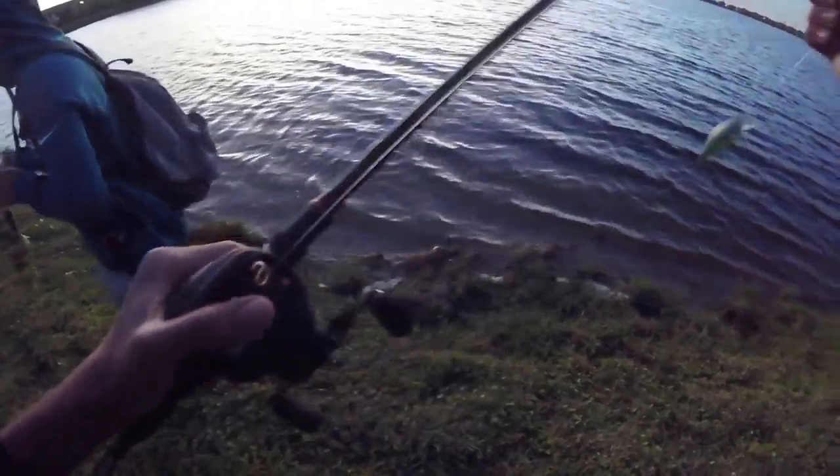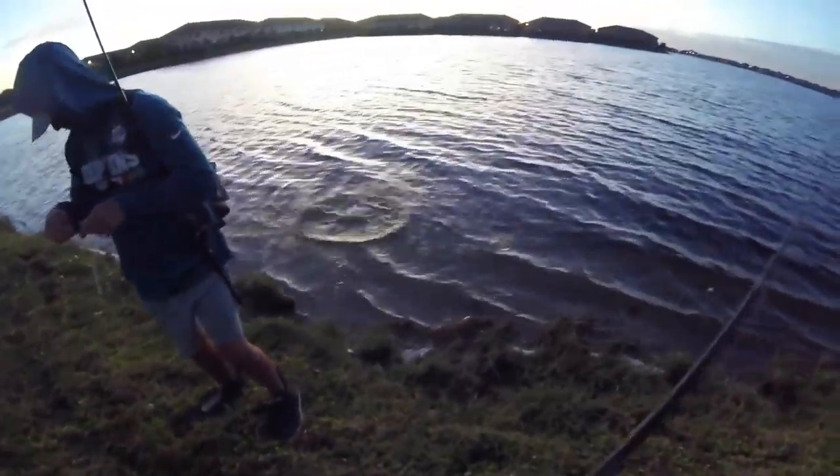That's probably the last fish of the day. All right guys, that's gonna do it for the video. Hope you guys enjoyed — it was so fun catching fish on that crankbait. Thanks for watching and I'll catch you next time on the next episode of Fish of the Day.